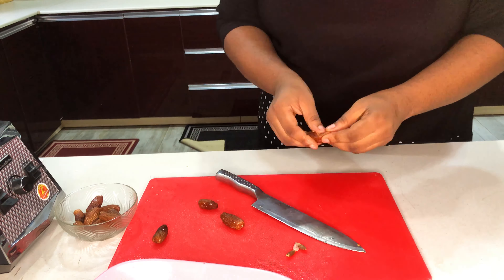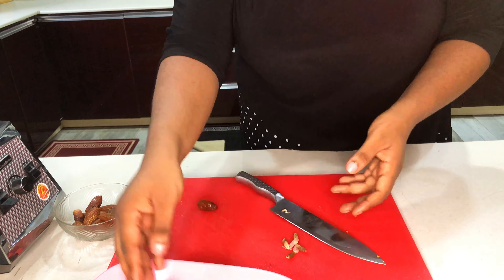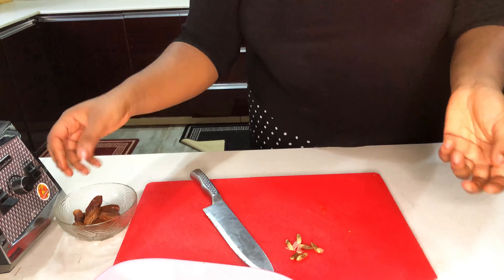What I'm doing here is removing the seeds from the dates. Please, if you're going to be using a knife like I'm doing, just be very careful so you don't cut yourself.